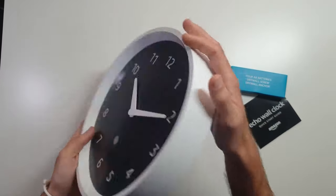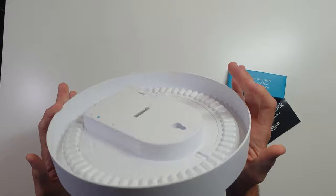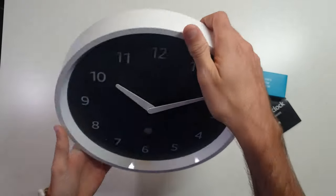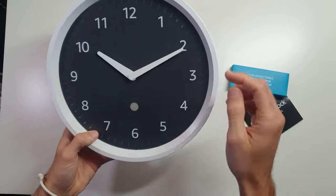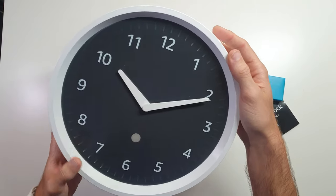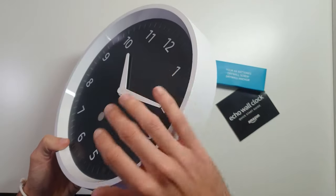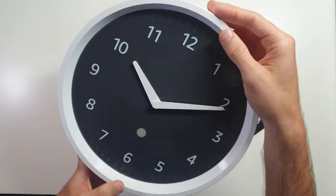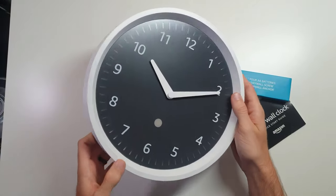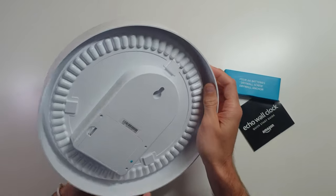As far as build goes, there's really no downfall in my opinion. The arms — don't move the arms, don't force the arms. I'm sure that it's pretty sensitive to that, but so are most clocks. There is no face cover to protect those arms, but again, that's not totally uncommon either.